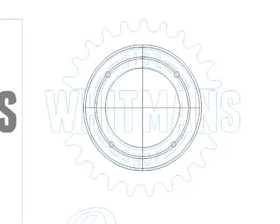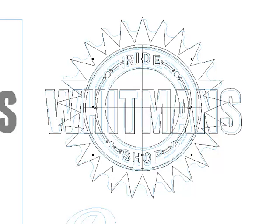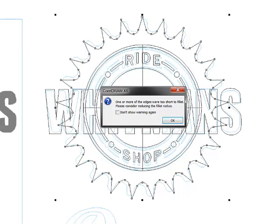And some text and some rectangles to trim this ring. Then we need a star with a big fillet.